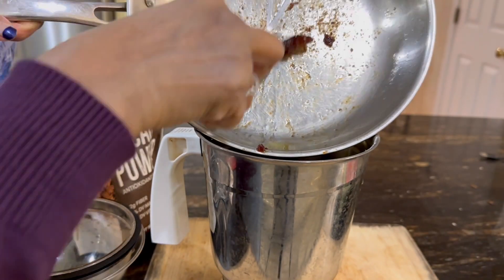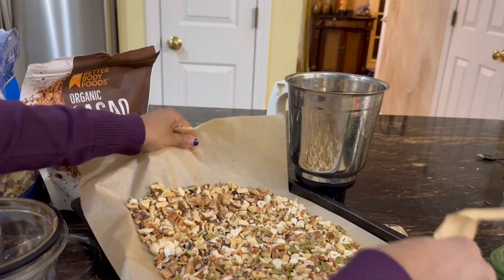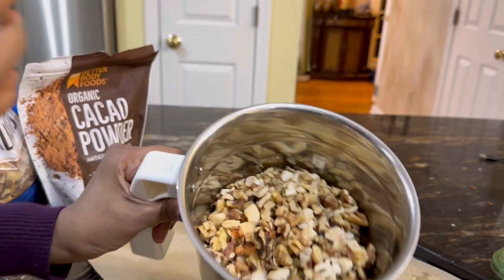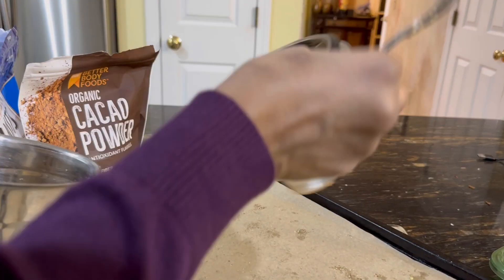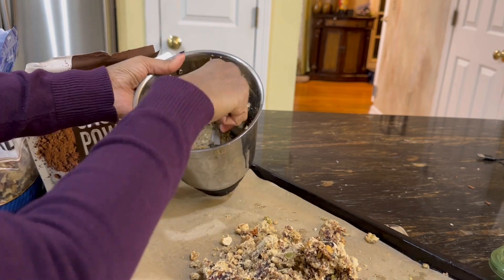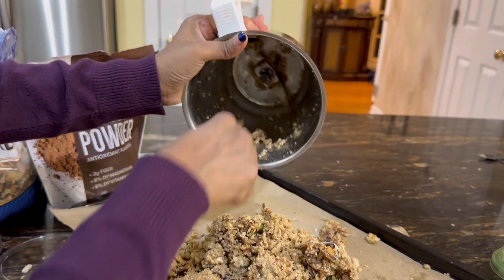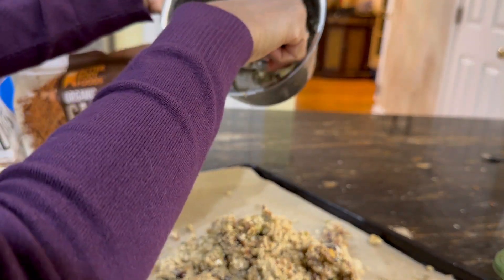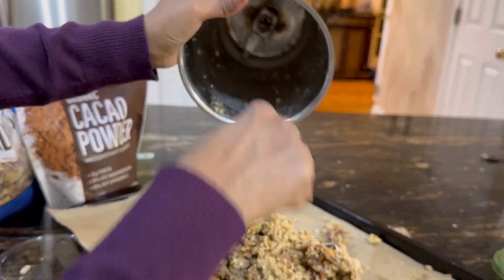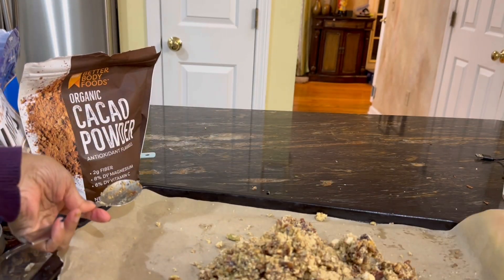Once the dates are cooled, add them to your food processor. I'm using my Preethi mixer, which also works as a food processor. I'm dumping all of the toasted nuts and seeds in as well, then giving it a quick blitz — just pulses, about 10 to 20 seconds total — and then dumping the mixture onto a tray of parchment paper. Depending on your food processor, this process might take a little longer, but remember to keep opening it and stirring the mix.